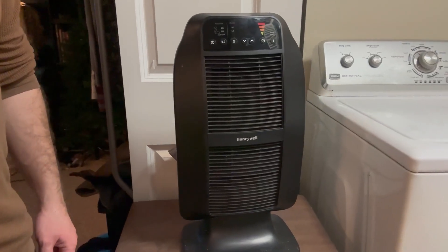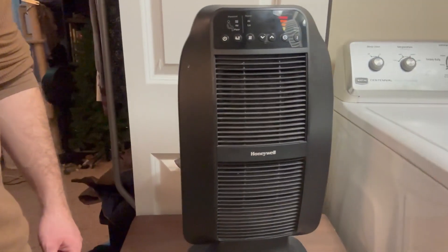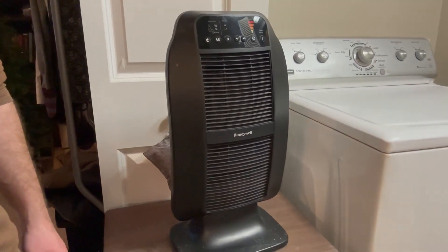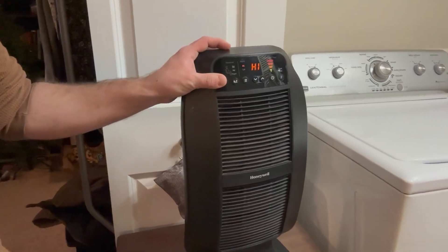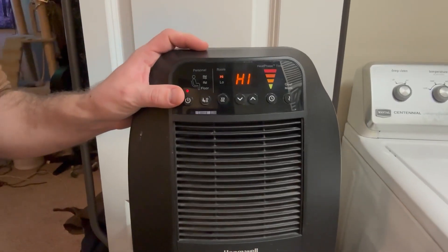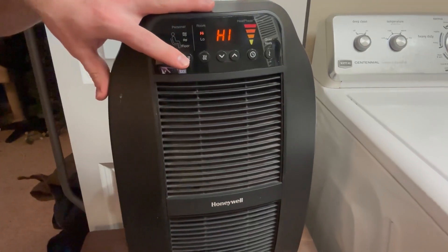Hey guys, I want to make a quick review over this space heater. This is my all-time favorite space heater. I've actually had this for about three or four years now, so it has been really kicking, and I love the digital display along with everything on here that is directional and customizable.